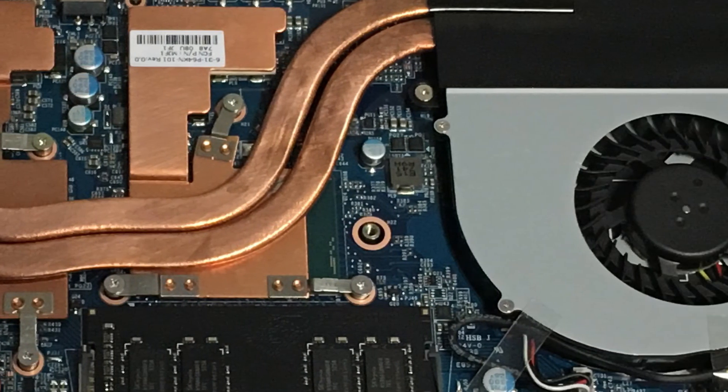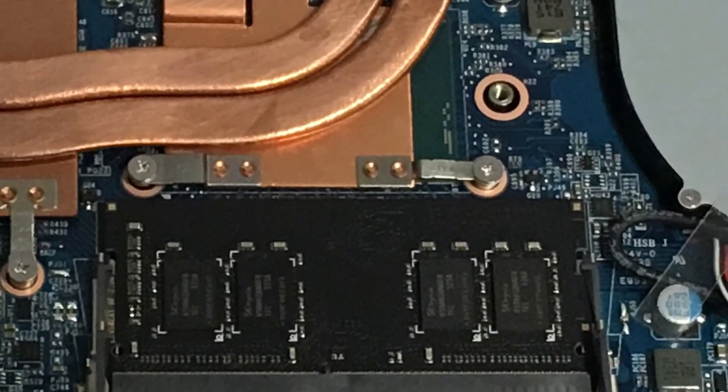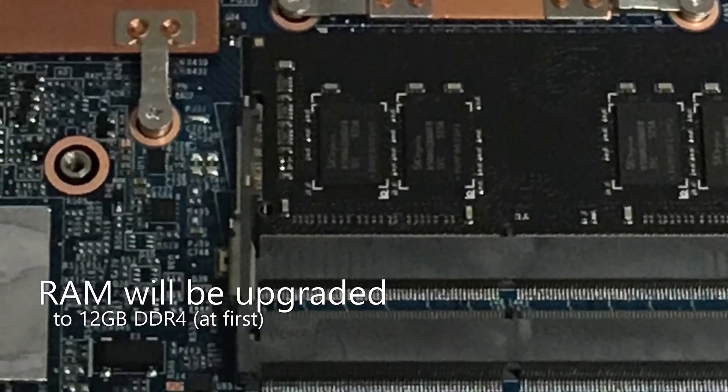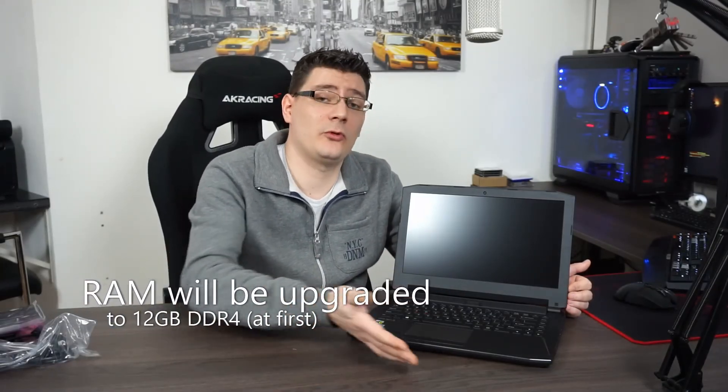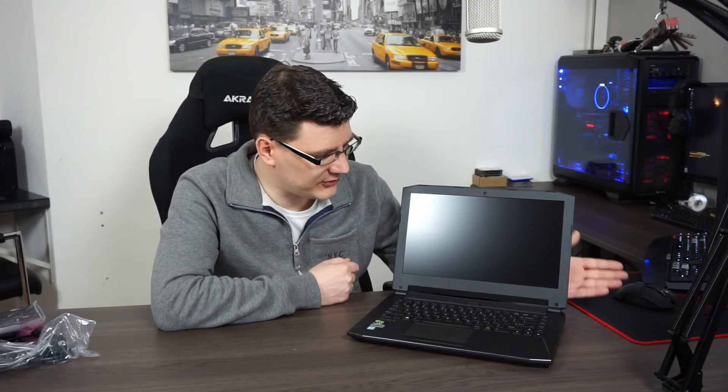For the inside of this laptop — the most important thing for me — the CPU is an Intel Core i7-7700HQ at 2.8 GHz base clock. This is the base model, so it comes with 4 gigabytes of DDR4 memory. But it's a built-to-order laptop — you can customize it yourself. You could also go with 8, 16, or 32 gigabytes. The graphics card standard is a GTX 1050; I changed that option to a GTX 1050 Ti because I like to play games and it gives a little better frame rate.